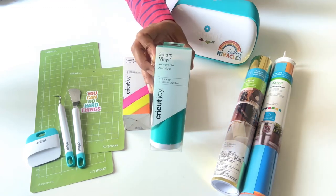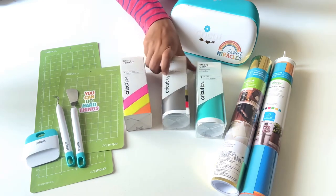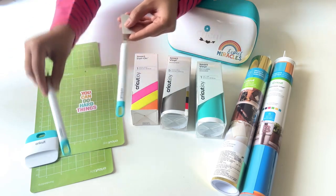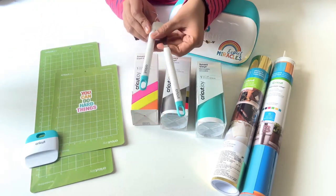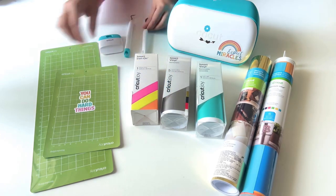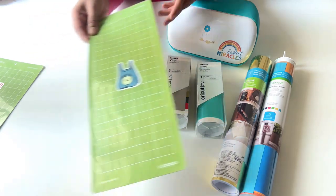It's a single color one but does come in multiple colors as a set. This one is a permanent vinyl, and this is a smart iron-on. Now these are the tools I use along with the vinyl — this one is a weeder and the scraper. These are the mats which will be needed when you're using vinyl that is not smart.